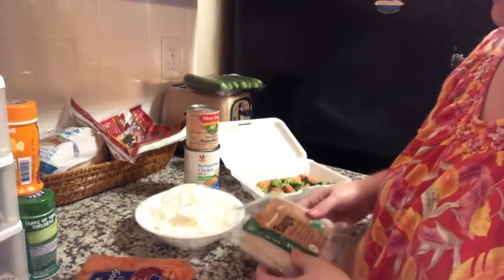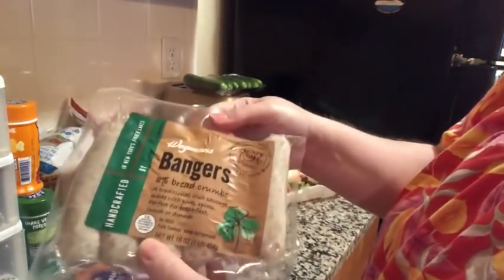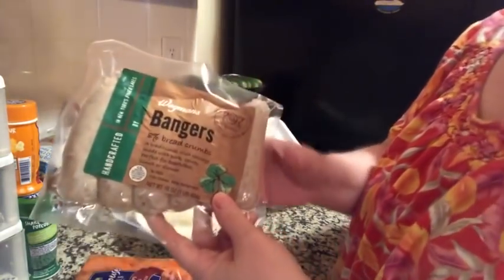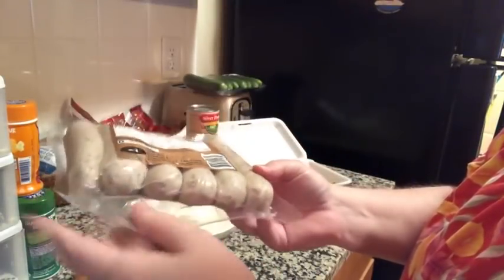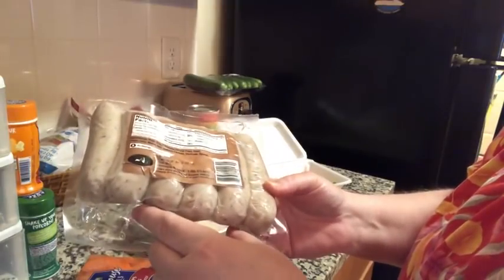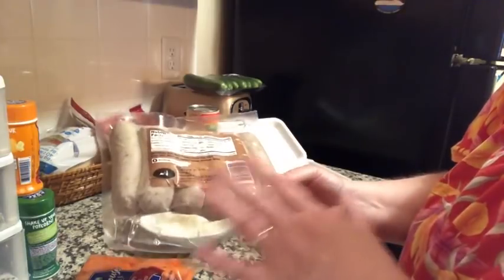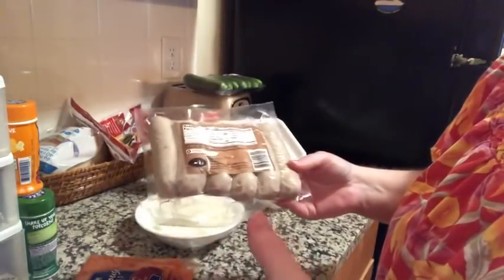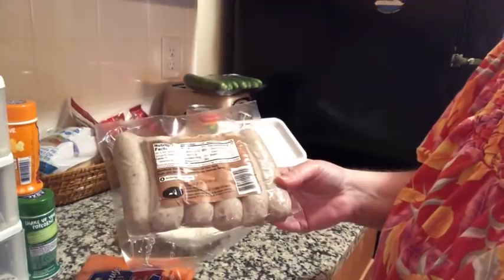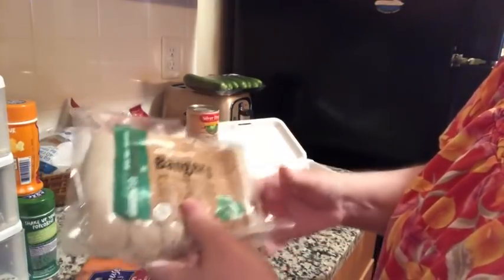I'm going to do a little cooking today. I have these bangers from Wegmans and they scan at five points each, and there are six of them in here. I'm going to make two different meals using three in each one, and hopefully get three servings out of each. All the other ingredients in the dish will be zero points, so if you just have one link plus the vegetables it will be a five-point meal, which I think is perfect for lunch or dinner.